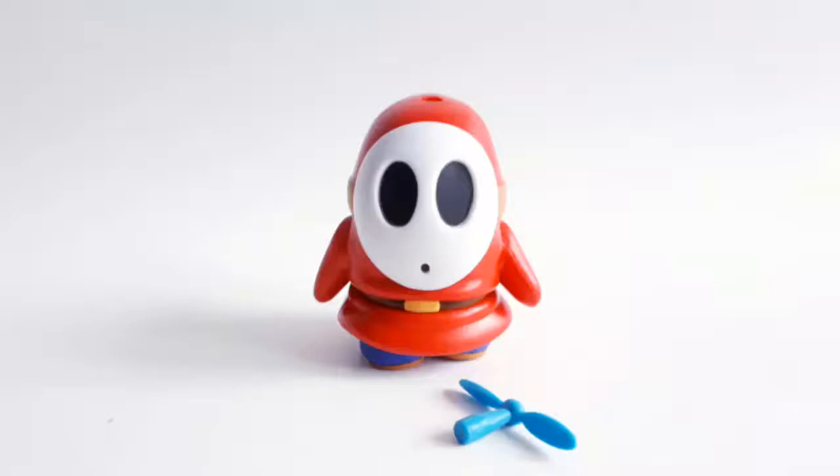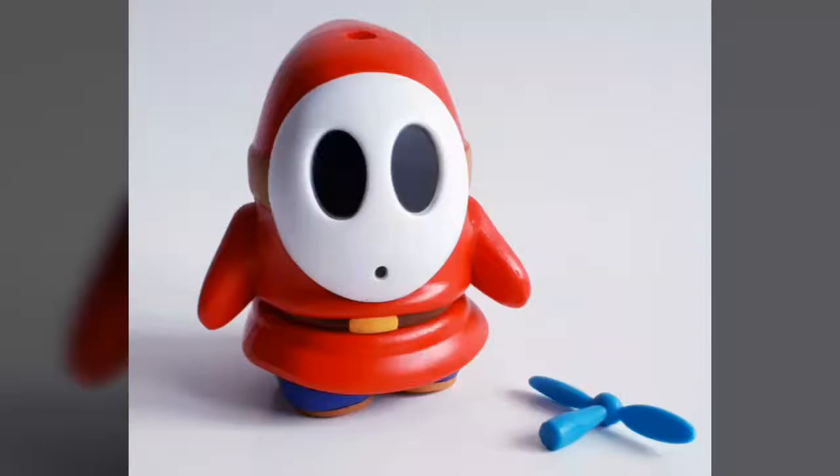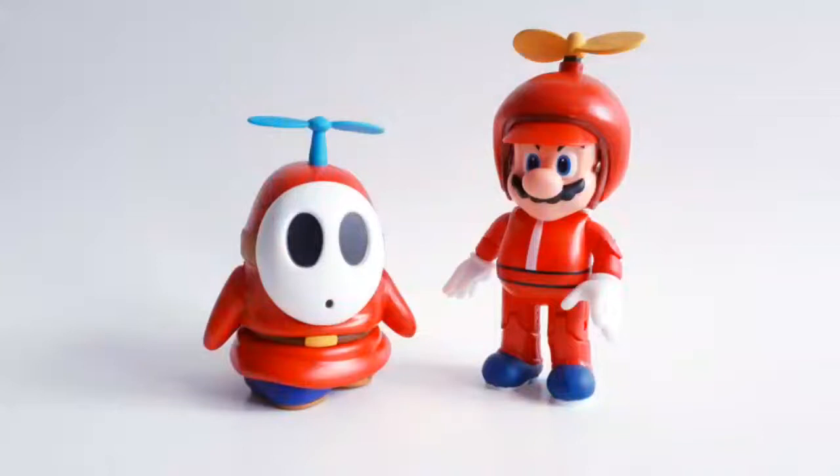Due to the Shy Guy's small size and simplistic design, he really doesn't feature all that much in the way of articulation. We get rotation in the waist and feet, as well as ball joints located in the arms. While it's nothing to get all that excited about, it's certainly enough for a figure like this and still offers fans a few options when it comes to display — not many, but enough. All the articulation points, few though they may be, move smoothly with no issues regarding loose or stuck joints whatsoever.